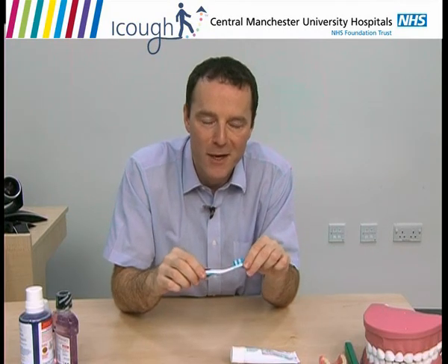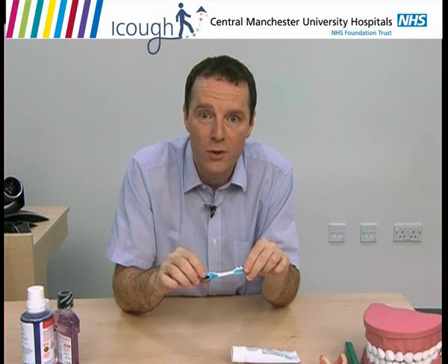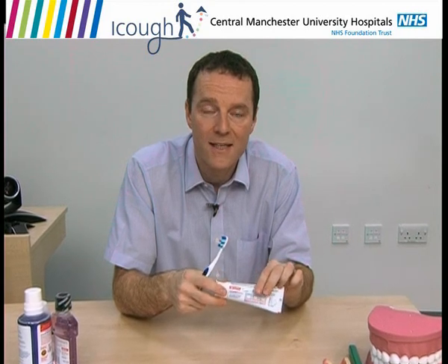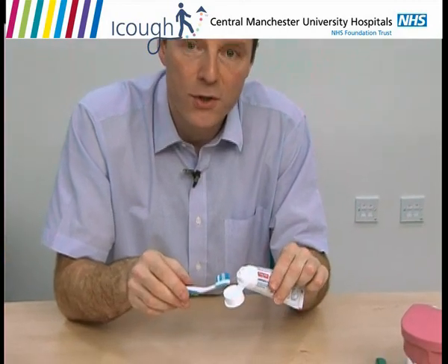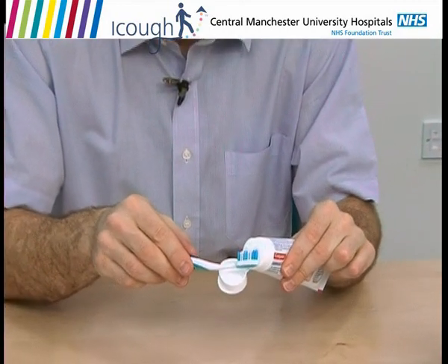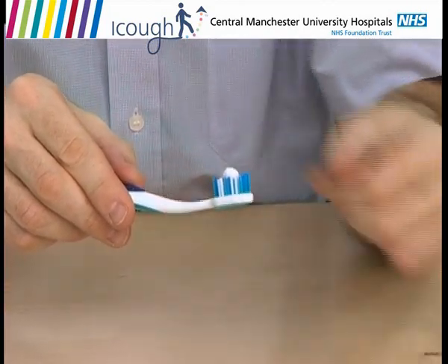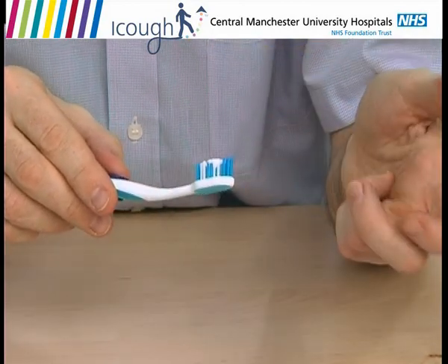There are lots of different toothbrushes and toothpastes available, and truthfully it doesn't matter too much which one you use, as long as you use it well. For toothpaste, we like toothpaste that has fluoride in it because it makes your teeth stronger, and we like toothpaste that has antiseptic in it because it helps to kill the bugs in your mouth. When you put toothpaste on, it should be about the size of a pea or a baked bean, and it's best if you press it into the bristles so that it slowly oozes out into your mouth instead of falling off.